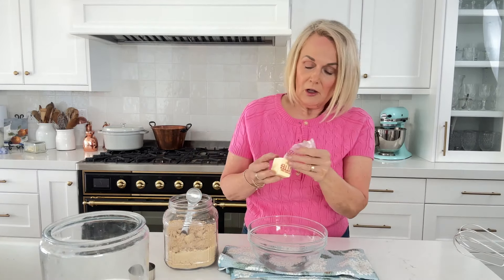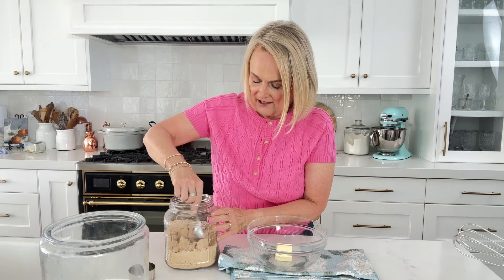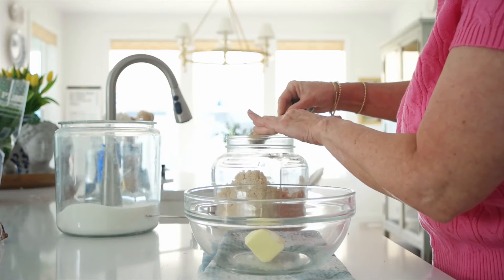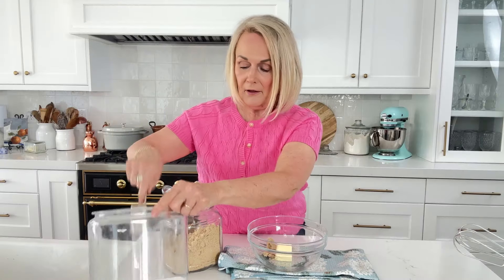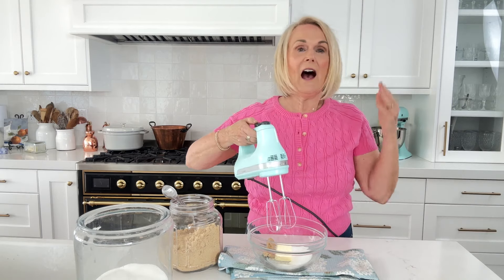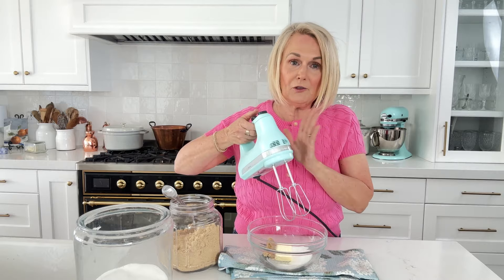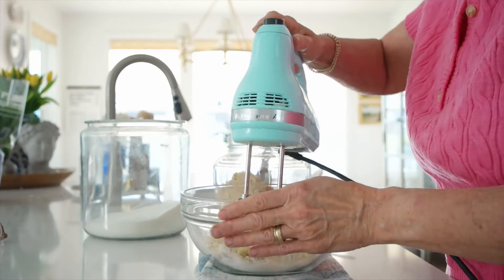For our snickerdoodle layer we're going to use three tablespoons of softened butter. I am using salted butter — if you're using unsalted just add a pinch of salt. Then we're going to use two tablespoons of brown sugar, make sure you pack it in, and then a quarter cup of granulated sugar. We're just going to take a hand mixer and combine the sugar and butter until it's nice and fluffy.